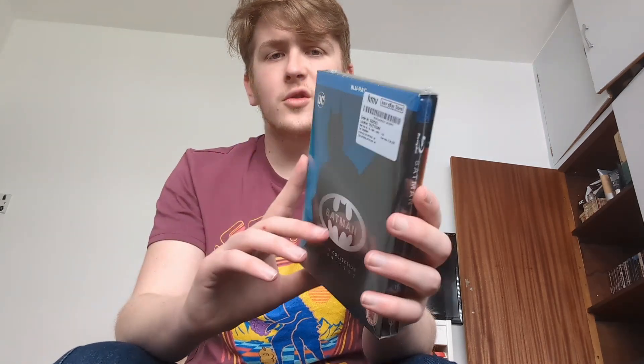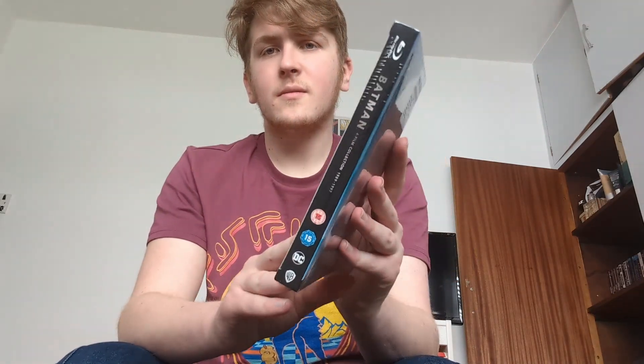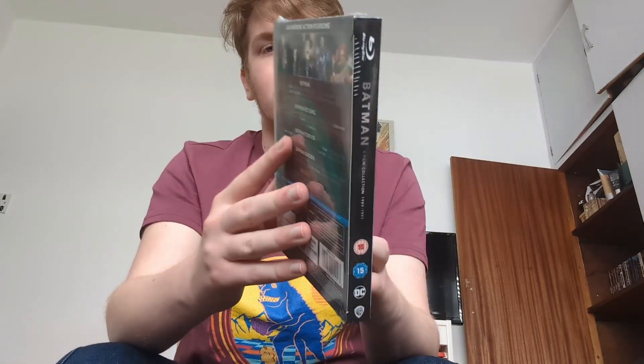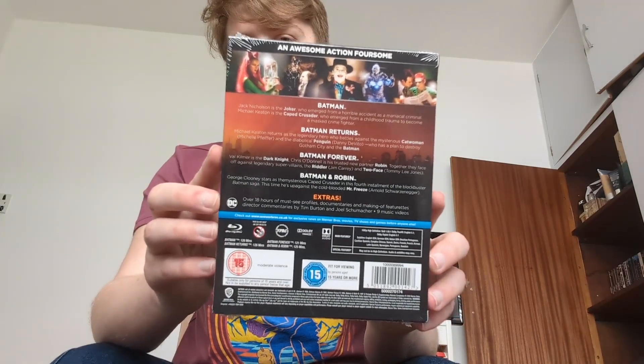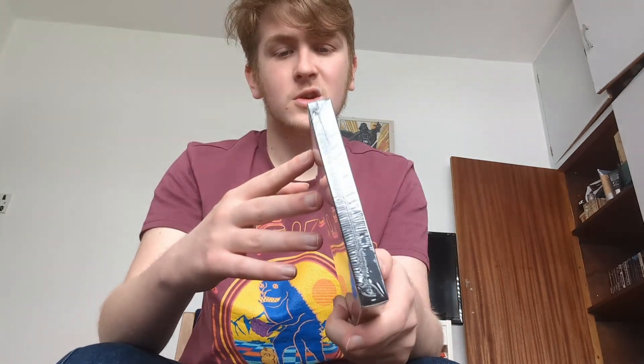Very nice looking slipcover. The spine there, the Batman anthology. On the back there — if you want to pause to read any of this you can. The usual info about the film, the special features, the specs. As you can see, this is one of those slipcovers where it covers the full Blu-ray — you know, if you've ever bought an HBO Blu-ray or one of the HMV premium releases, they come in this type of slipcover.